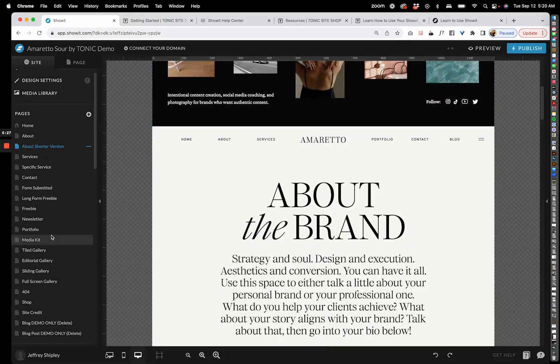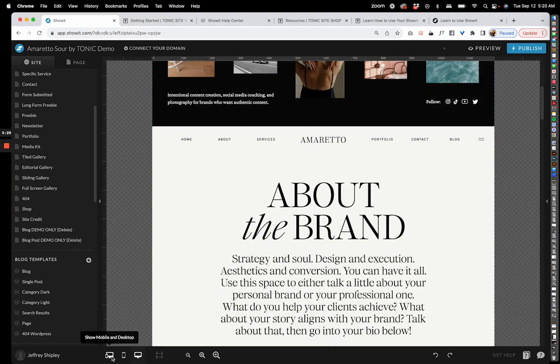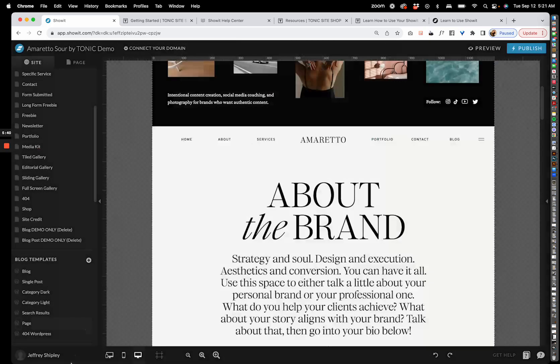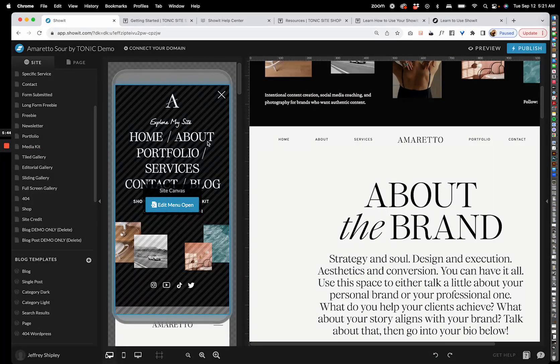In the left-hand corner you have your account settings. This is where you can add a new share key to your library, manage your account, and manage your domain names.